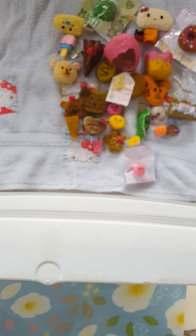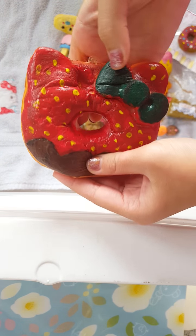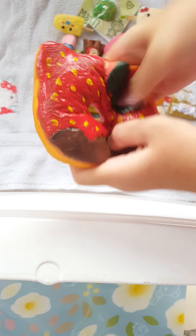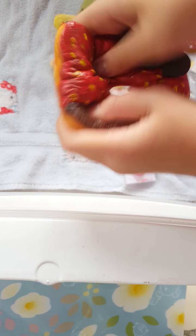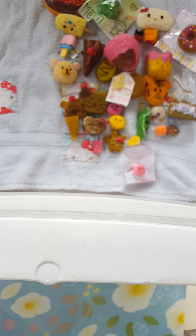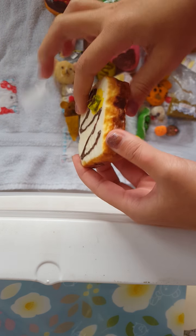Next is one of my top favorite ones I deco'd — it is this Hello Kitty donut. This one is very squishy. And in my squishy collection video I actually didn't have all my squishies in it because the video was too long. But here I have this other one that I showed you guys.